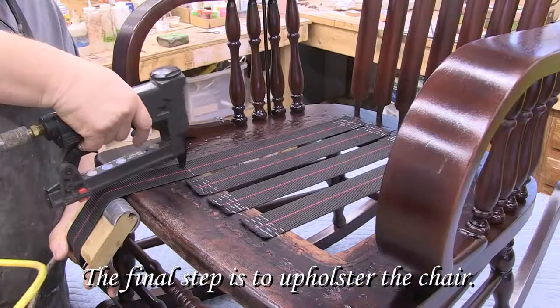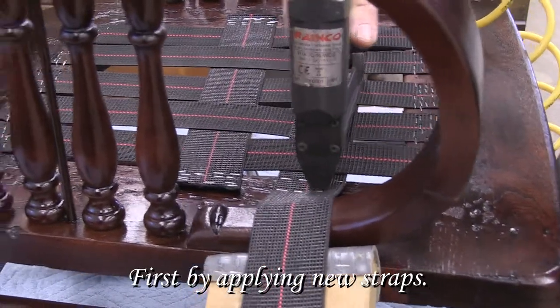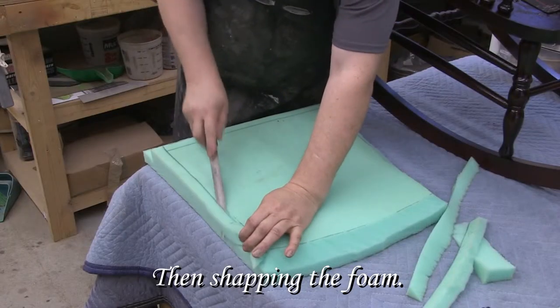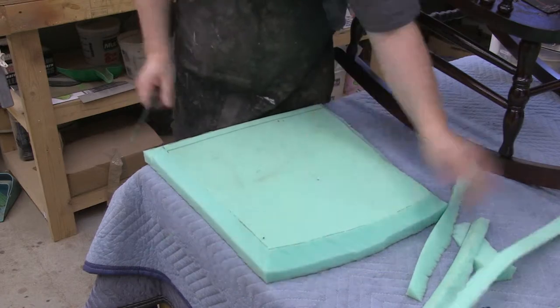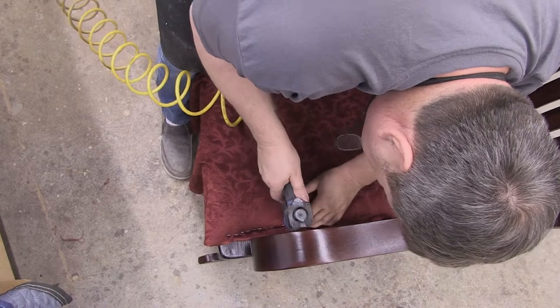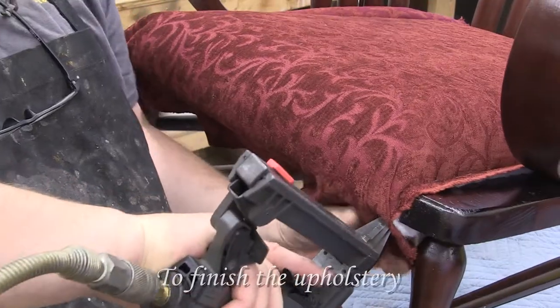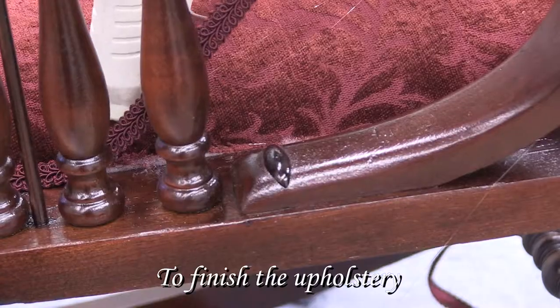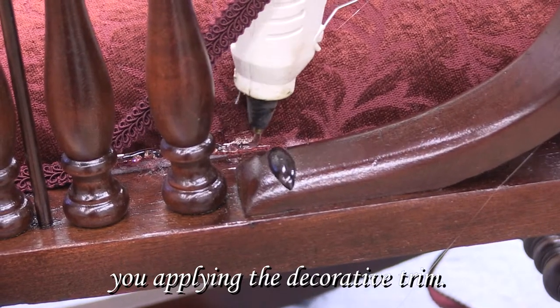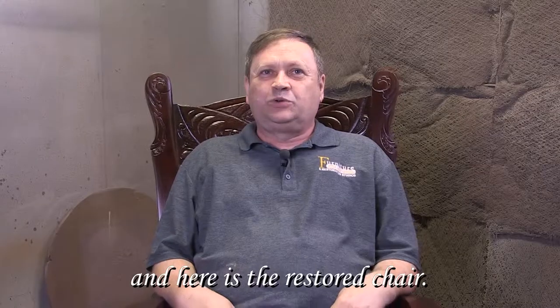The final step is to upholster the chair: first by applying new straps, then shaping the foam, then using staples on the fabric. To finish the upholstery, you apply the decorative trim. Thank you for watching, and here is the restored chair.